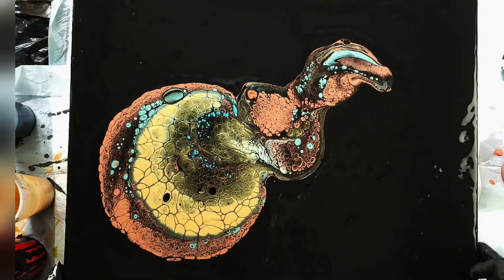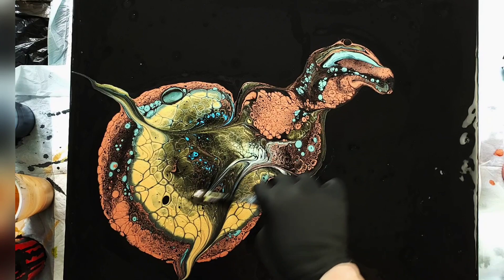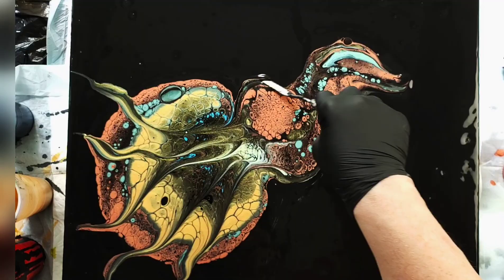That was a moment of silence to totally appreciate the magnificent chemistry of paint. Wow, did those colors ever work well! This is an open cup pour. The canvas was flooded with black paint mixed with Floetrol and a bit of water.